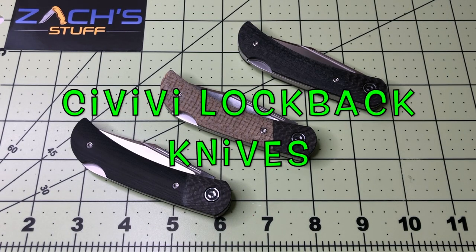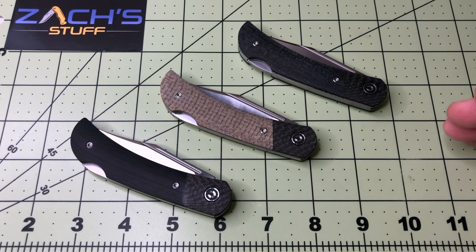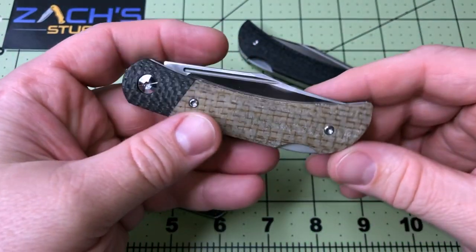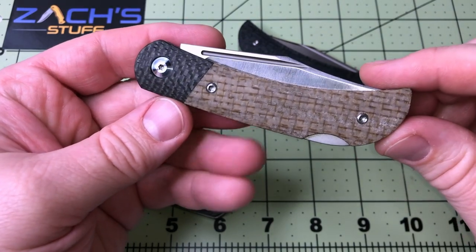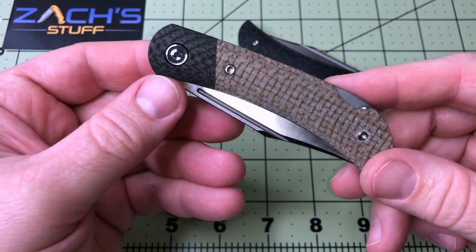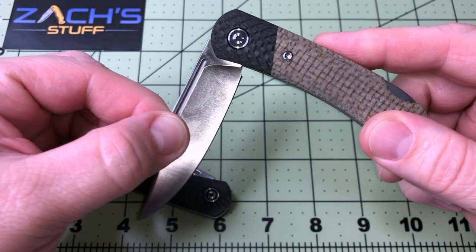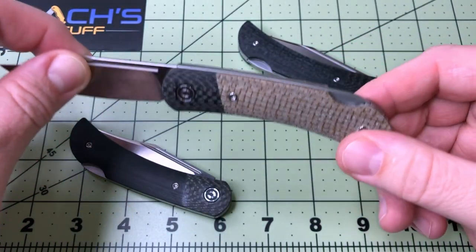Hey everybody, welcome back. We are looking at three incredible knives out of a lineup of about five that are coming out very soon in the next couple of months from Civivi. This one's going to get the best contrast on camera — it's a Civivi knife, more of a traditional slip joint style lock back.